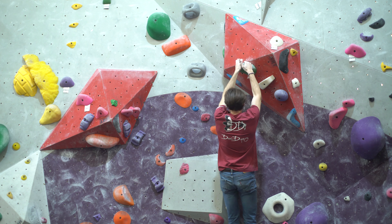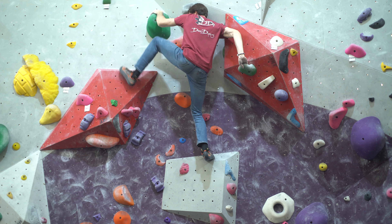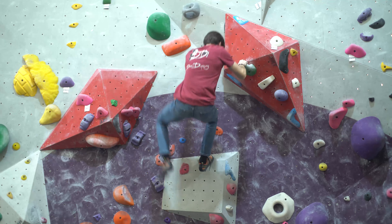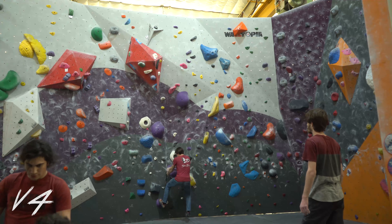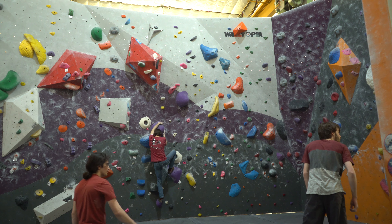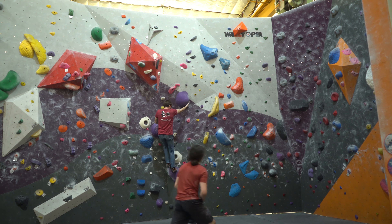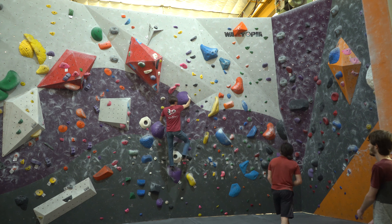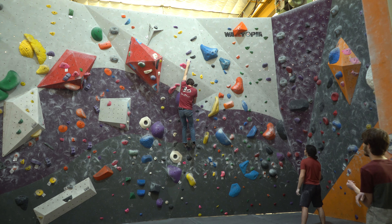A lot of these boulders are brand new and I haven't even hit them yet, so I thought this would be a cool time to make a video on all of the ones I'm sending. Here's a nice little chill V4 — I'm glad I'm finally at the skill set where I can flash fours and fives. I remember when that seemed totally impossible, but now fives are becoming a little more doable for me. I'm still projecting sixes though, because sixes just feel so hard.